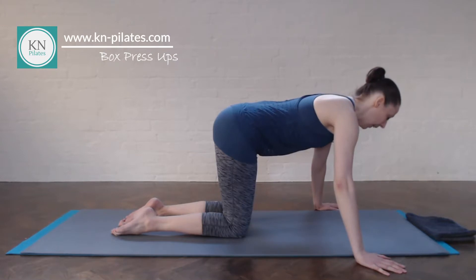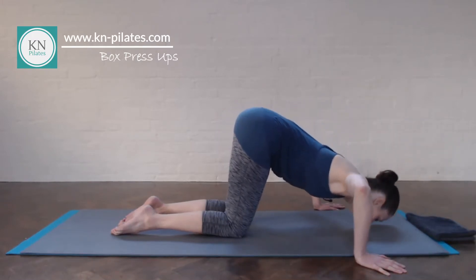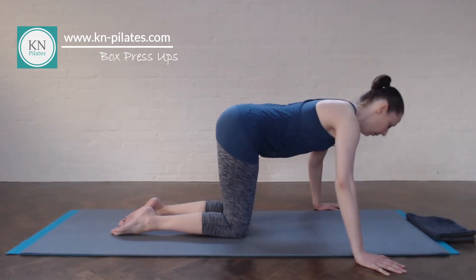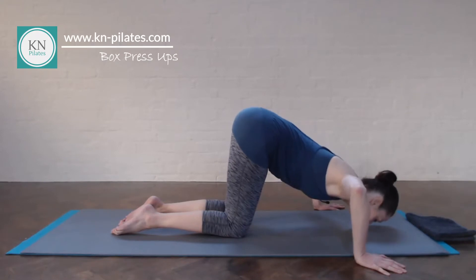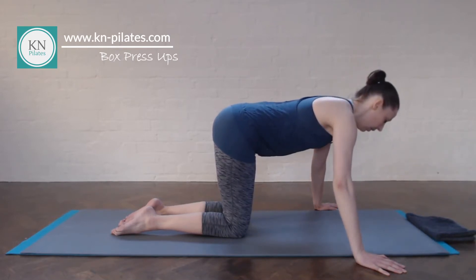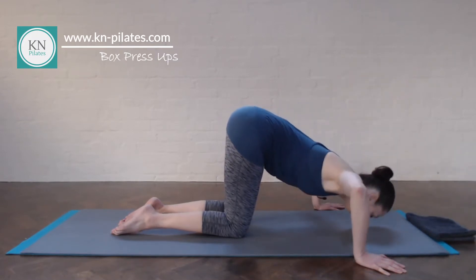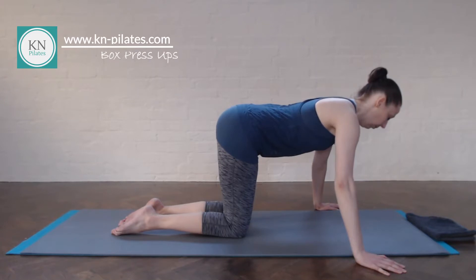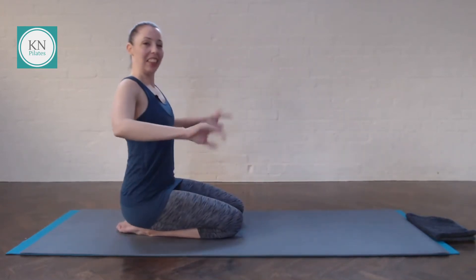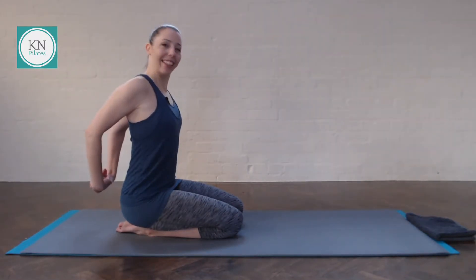That's two. As you push yourself up, you want to draw the navel in. Three, four, five, six, seven, eight, nine. Excellent. Give the wrist a twirl, take the hands back, send the heart forward, and take a nice deep breath in and out.